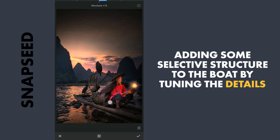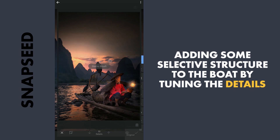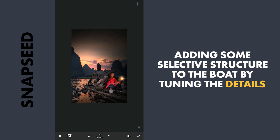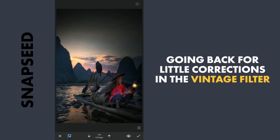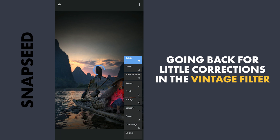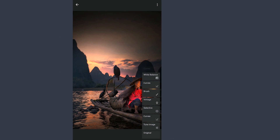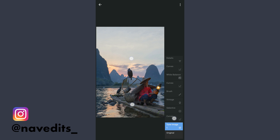Next for some selective sharpening around the board by increasing the structure and applying it with masking. So here are the changes after each edit.